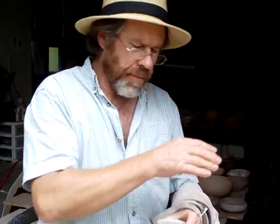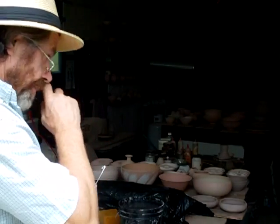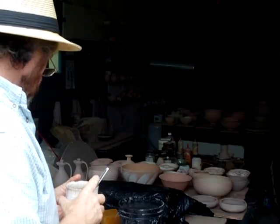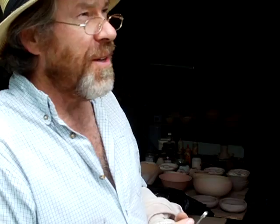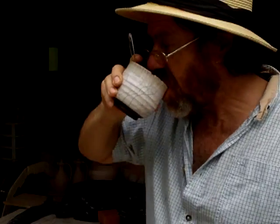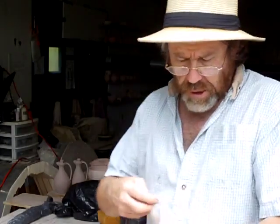Hello folks, good afternoon, welcome. What I'm going to do is put those handles on those tankards that you saw me thumbing off. You saw me pulling the handles, and now I'm going to put the handles on.